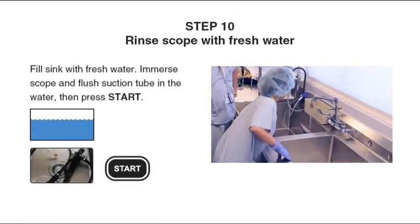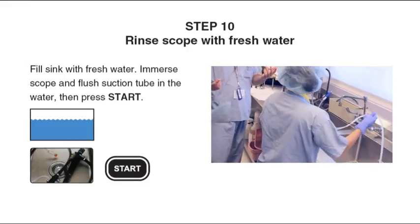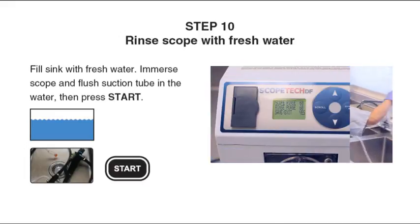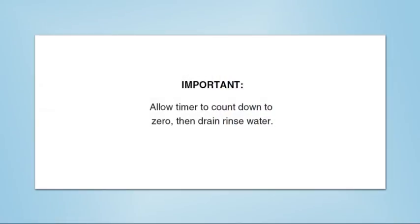Step 10: Fill the sink with fresh water. Immerse the scope and flush suction tube in the water, then press Start to rinse the scope. Allow the timer to count down to zero, then drain the rinse water.